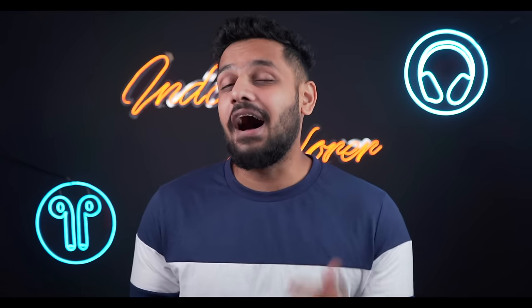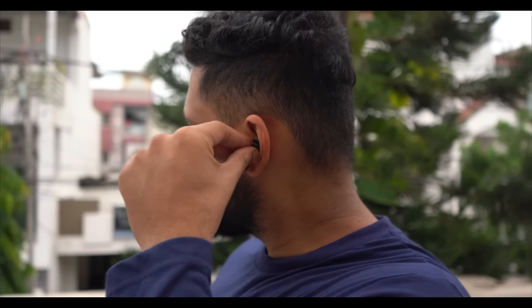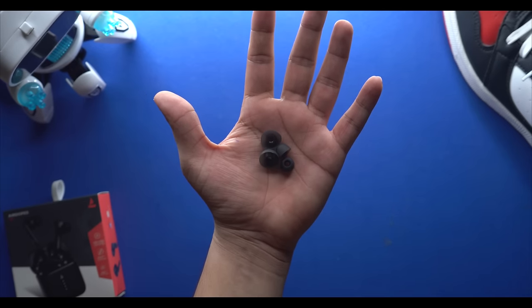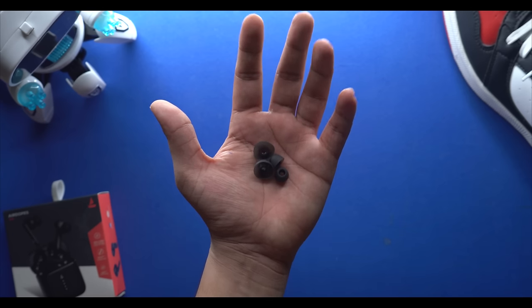Looking at the earbuds, I'm very impressed. The silicone ear tips provide a very proper fit — I don't see this fitting quality at this price point. Especially if you're doing gym or running, you can definitely use these earbuds without worrying. The good thing is you also get extra silicone ear tips in small, medium, and large sizes to adjust the fit. The design of the earbuds is really impressive.